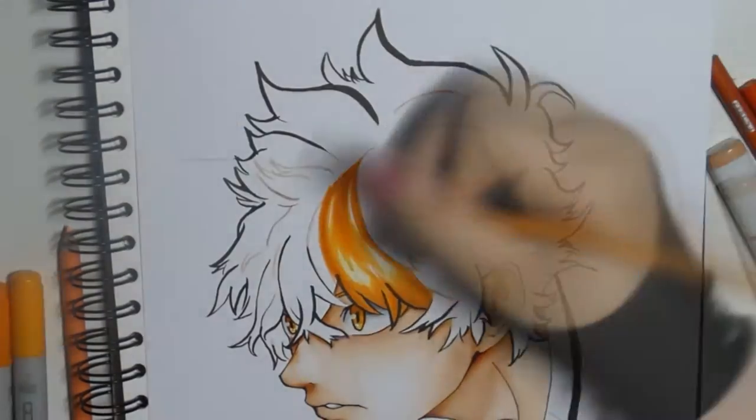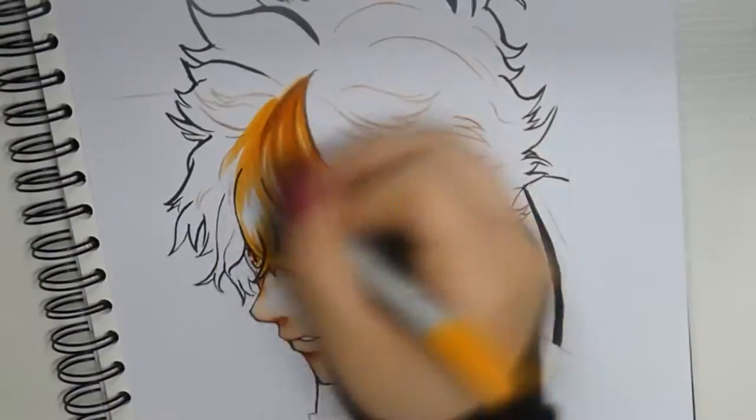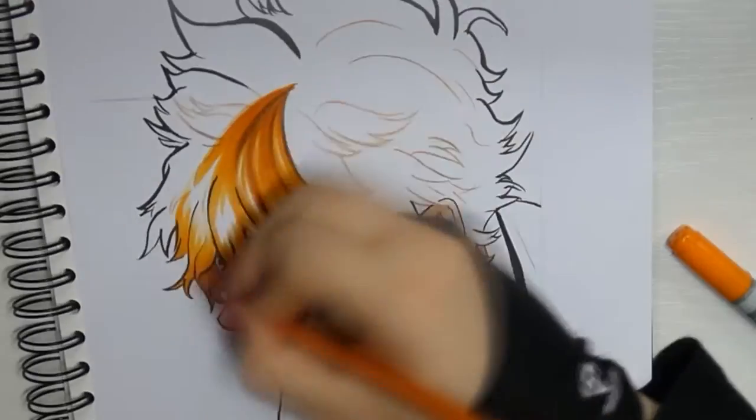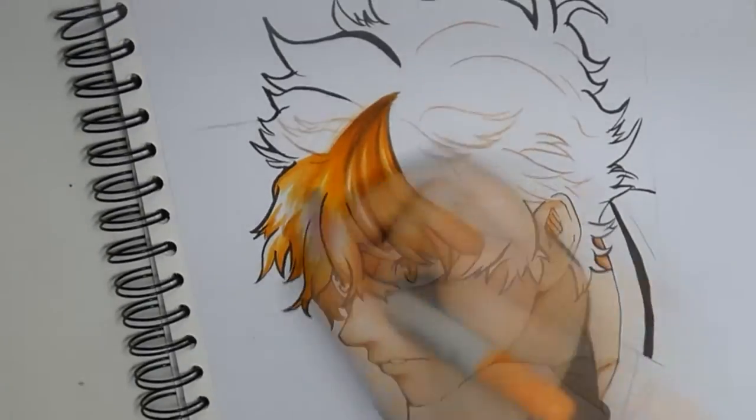For the shadow itself I use my Prismacolors again and draw individual strands of hair from the parting to the light area. The closer I get to the light area the brighter the color I use. I've used a lot of shades of yellow for this.